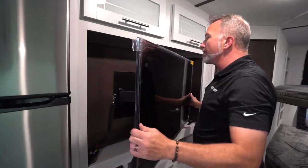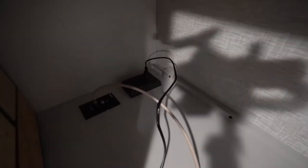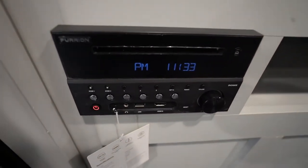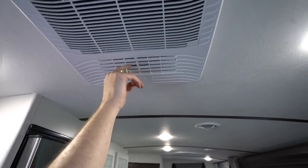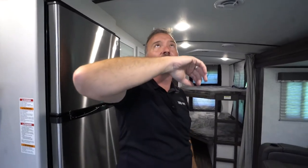You're going to have some entertainment options too. A lot of the Keystone Bullets have storage behind the TV in the entertainment center. You're going to have your Key TV multi-source connection, power, HDMI, and the Keystone Bullet Ultralights will also have the Furion AM/FM command center with Bluetooth, dual zone, HDMI, and USB. You can play music inside or out. This unit has the GE air conditioner — here's what it sounds like when the quick cool dump is closed, and here's what it sounds like when it's open.